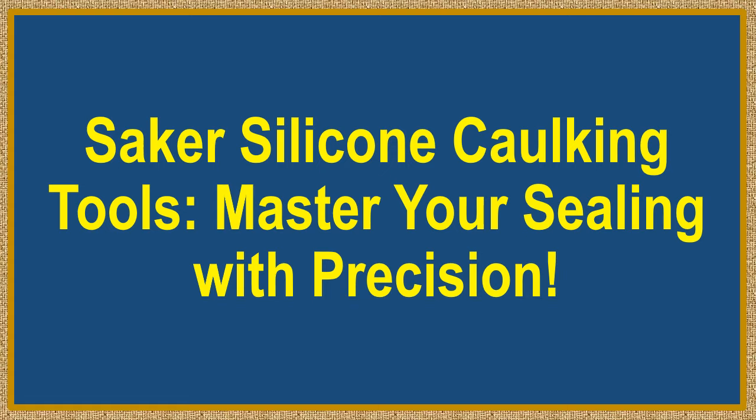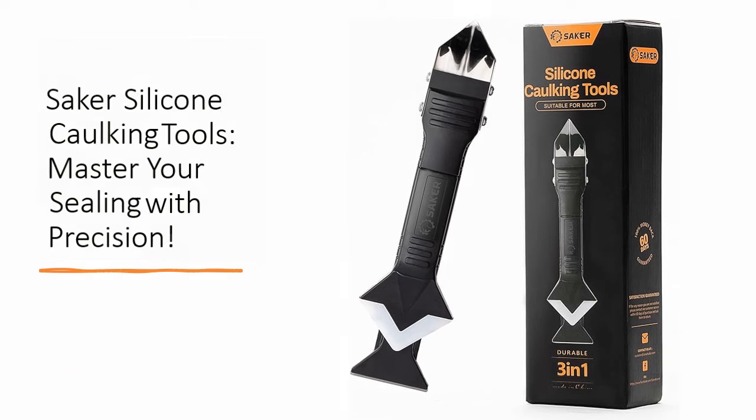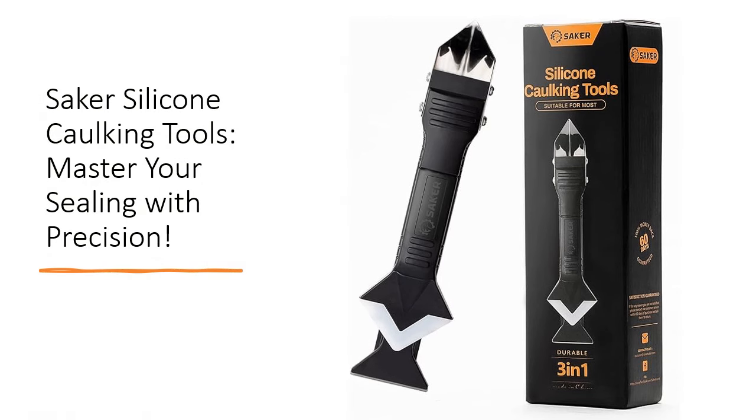Saker Silicone Caulking Tools — Master Your Sealing With Precision. Revolutionize your sealing projects with the Saker Silicone Caulking Tools, a 3-in-1 sealant finishing tool designed to elevate your craftsmanship with its professional design.